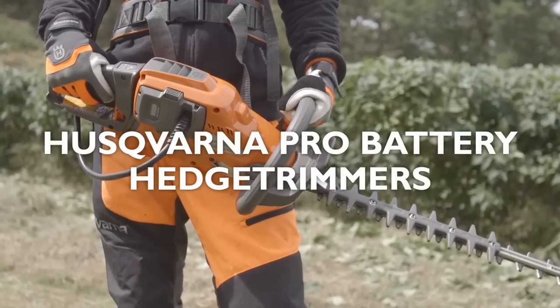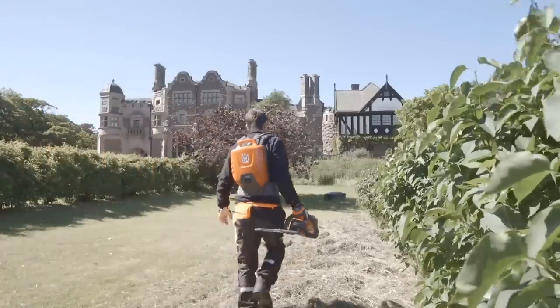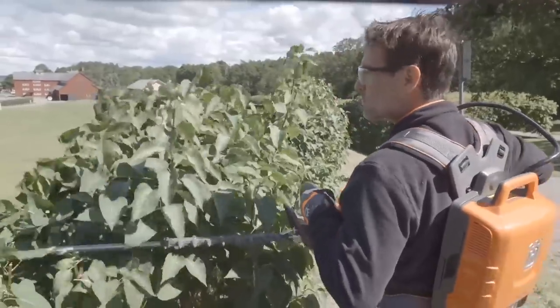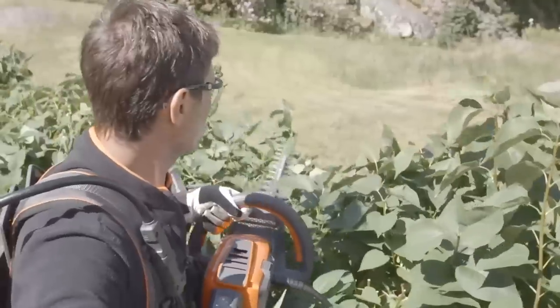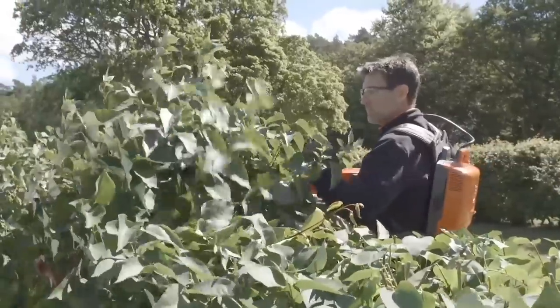The hedge trimmers in Husqvarna Pro Battery Series are perfect for professionals like landscapers, contractors, and gardeners who want a silent and easy-to-use hedge trimmer with the same high performance as petrol hedge trimmers. Their powerful motors are maintenance-free and designed for long-lasting professional use.